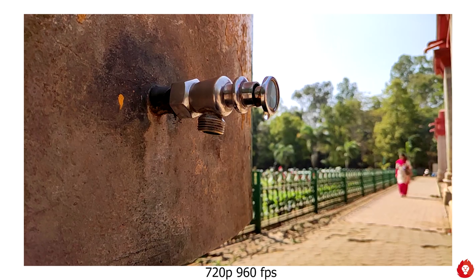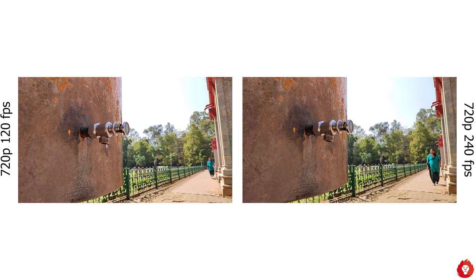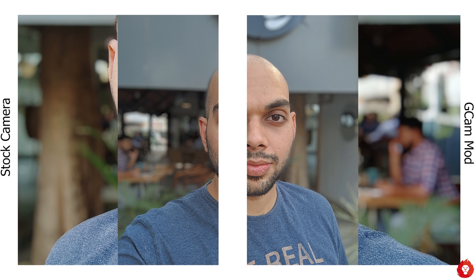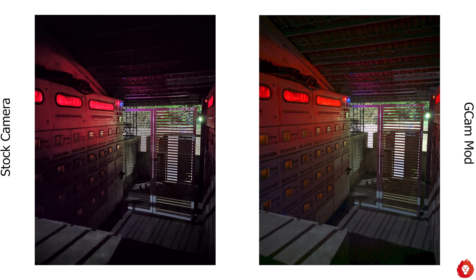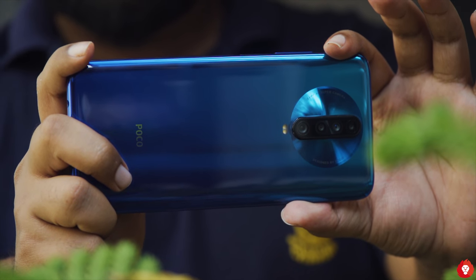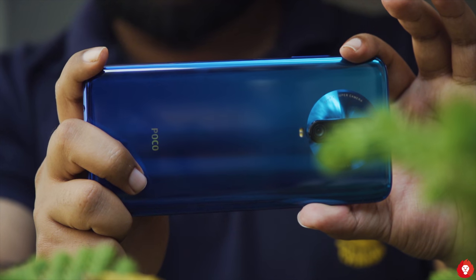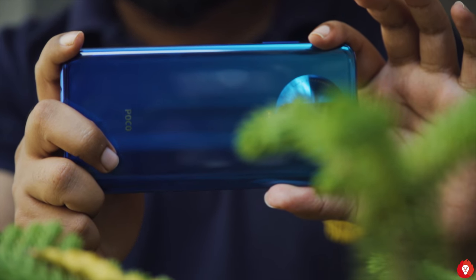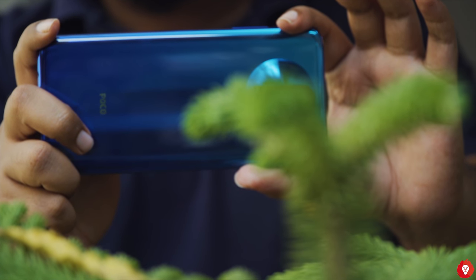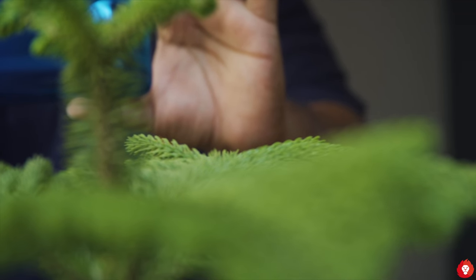Slow motion videos record at 720p regardless of whether you're shooting at 120fps, 240fps, or 960fps. The first two allow continuous recording, while 960fps only allows a quick capture and stops when the buffer is full. The phone supports Camera2 API out of the box and we got GCam running on it — the results are better than the stock camera. Therefore, the Poco X2 is perhaps the best camera phone under ₹20,000 currently, especially for photos. Videos could be better and software updates should help. GCam only improves photos further, and if you're looking for a great camera phone under 20K, the Poco X2 is the one to watch.